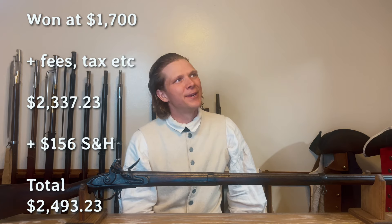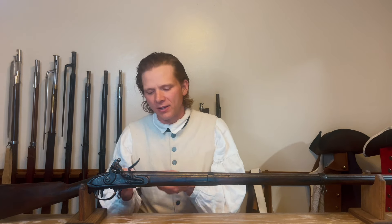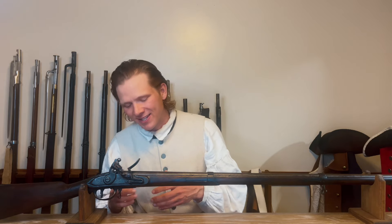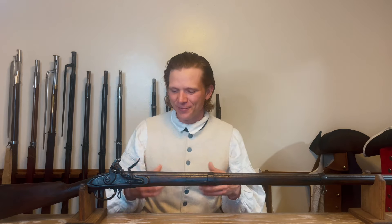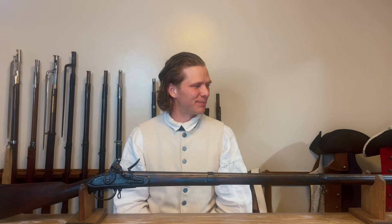I should have just spent $0.67 more and made it $2,500 flat. I am very happy with this musket. It has not been reconverted — it is in its original flintlock configuration. It's got that integrated pan, you can see it — it is awesome. The fact that the eagle is facing the arrows is amazing.